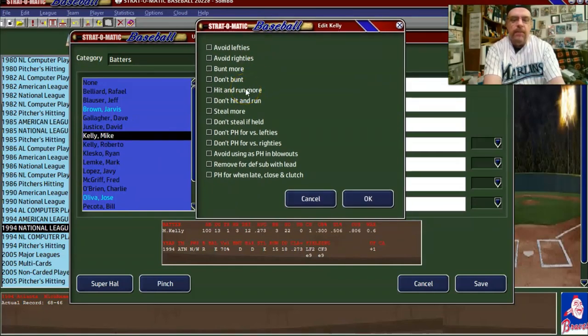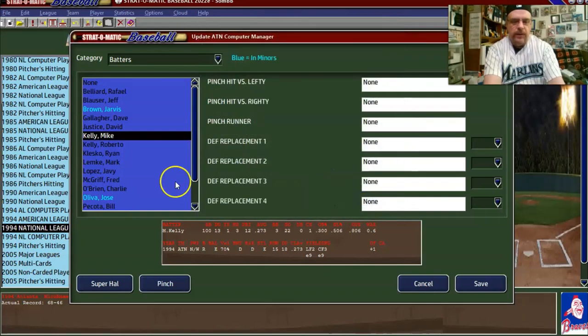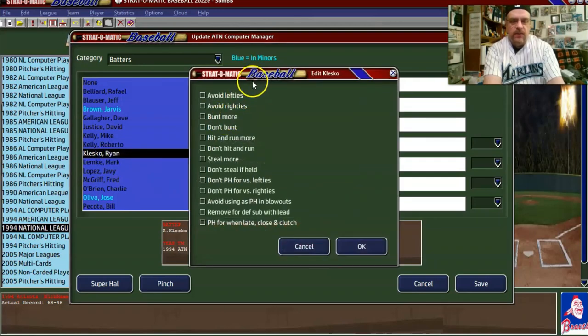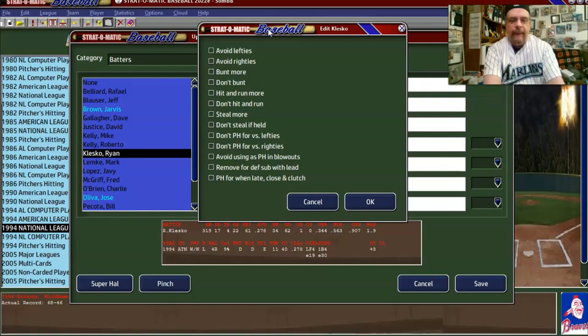Mike Kelly was a bunting D, so 'don't bunt,' 'don't hit and run,' 'don't steal if held,' and 'avoid using as a pinch hitter in blowouts' since he only had 100 at-bats. Roberto Kelly is also a bunting D, so 'don't bunt,' but I'll say 'steal more.' He was very good, so 'don't pinch hit for him against lefties or righties.' Ryan Klesko was a terrible bunter, so 'don't bunt,' 'don't hit and run,' 'don't steal if held.'